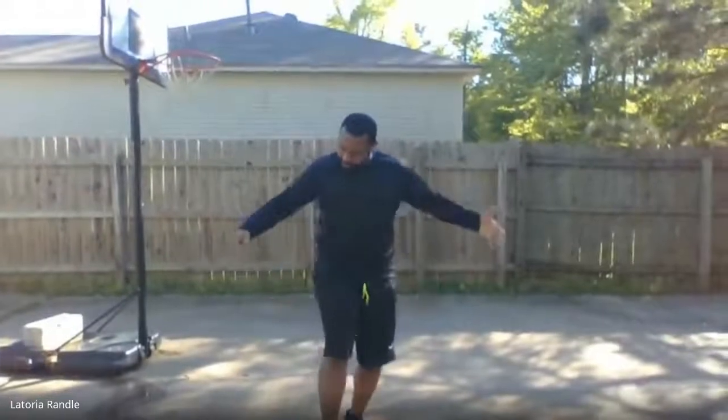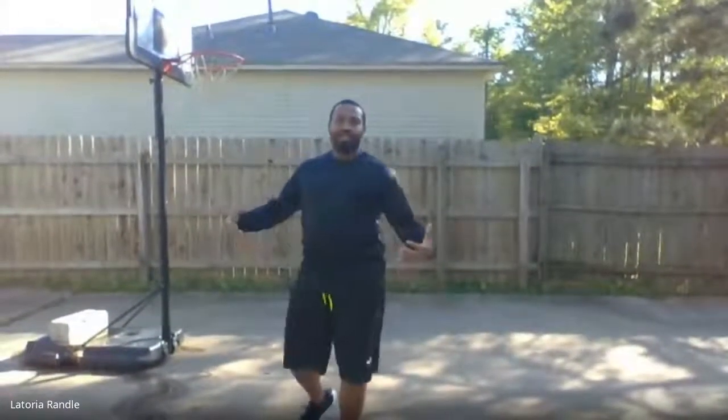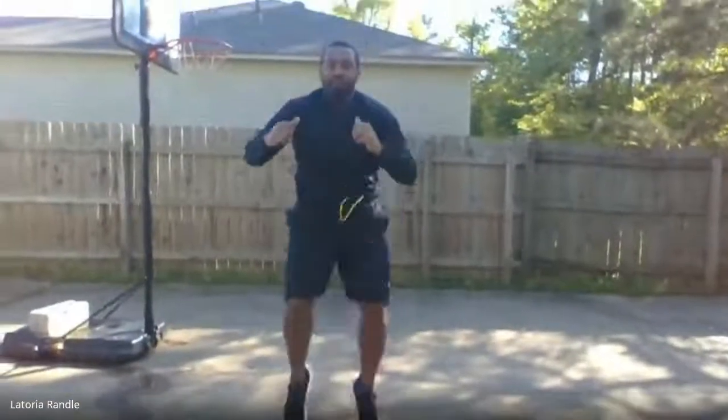Next is tuck jumps. This is one that especially helps basketball players trying to increase their vertical jump. You jump as high as you can, and when you jump up, tuck your legs up to your stomach using your abs to help bring them up. This also helps with your core. Go up as high as you can each time.